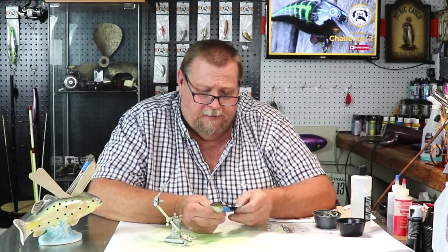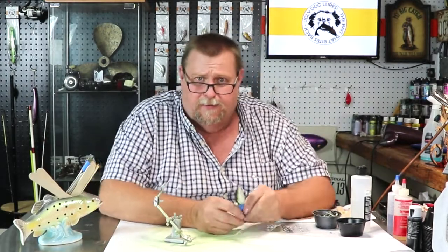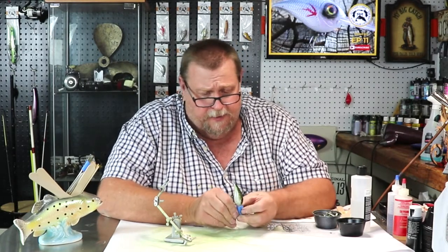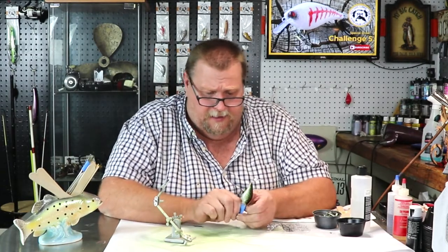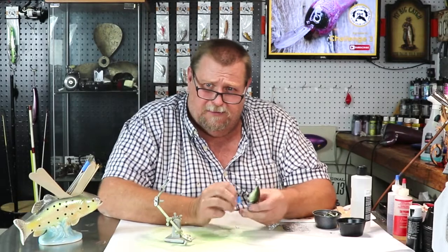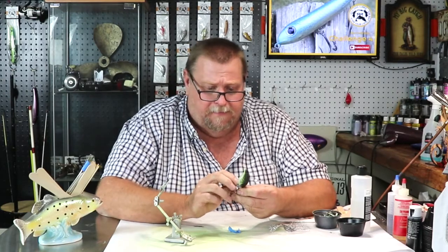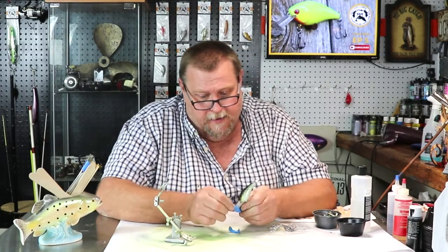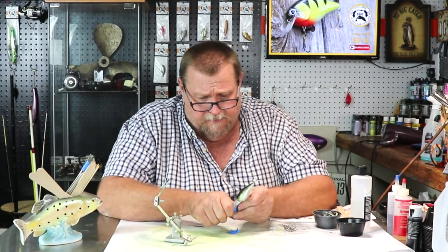We're going to get the tape peeled off, get some eyes on it, and move on to the next one. Folks, you could do this particular pattern in any colors you want — you don't have to do it in black and green like I did. I think I'll do some different ones — some yellow and blue, you know. I'm just going to play with it, because I'd fish it. Not much that I won't fish — try anything — because you never know what the fish is going to hit.